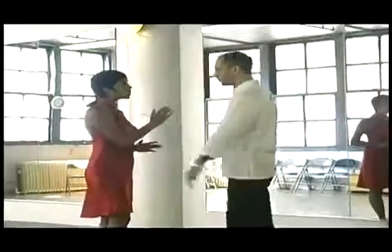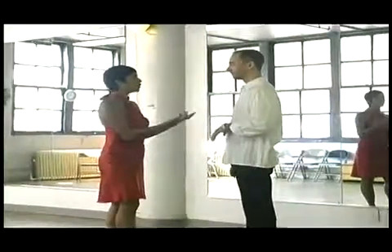Now, there are many techniques on teaching you how to spot. The simple way when it comes to partner dances is to live with your partner and try to connect with your partner.